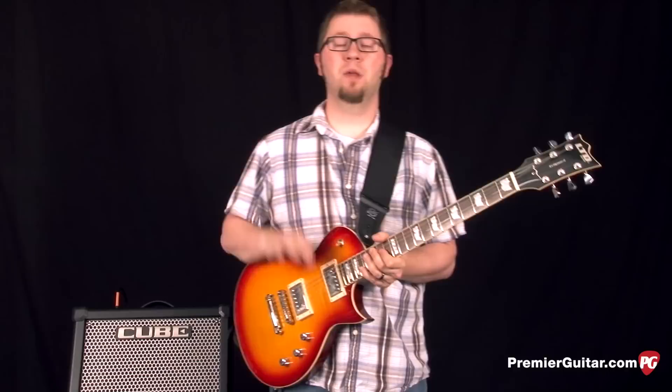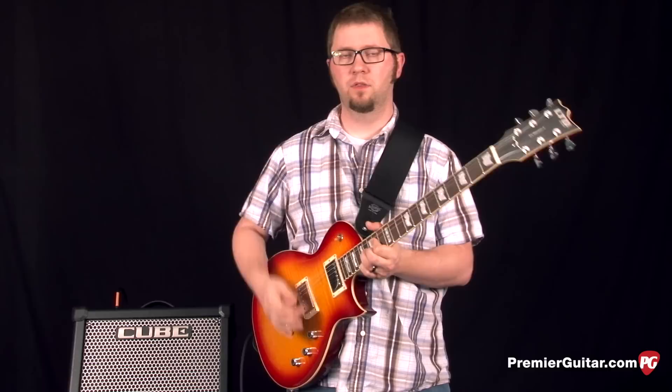Now I'm on the clean channel, the JC Clean. I'm going to walk you through some of the effects that come with it. The first one we're going to listen to is Chorus.